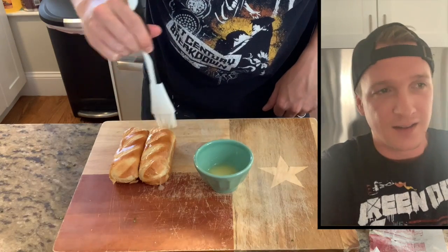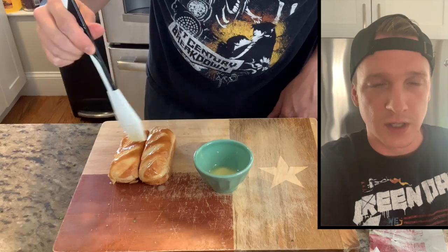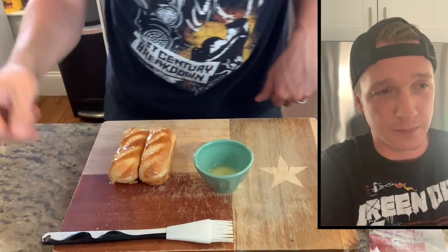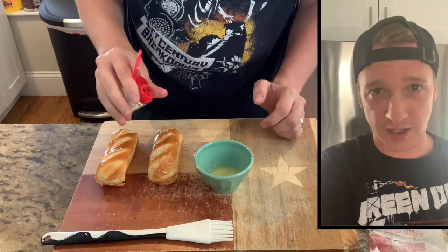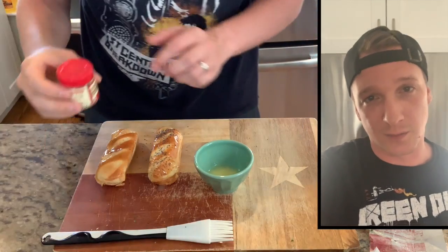Now I have to class up my buns a little bit. Typically a banh mi sandwich is served on a baguette, but that might be a little tough and chewy for a hot dog, so I got these French bread rolls. The Chicago style dog is usually served on a poppy seed bun, but I got what I got. I'm gonna brush a little bit of butter on top, sprinkle some poppy seeds for the Chicago one, and sprinkle some black and white sesame seeds on the banh mi dog.